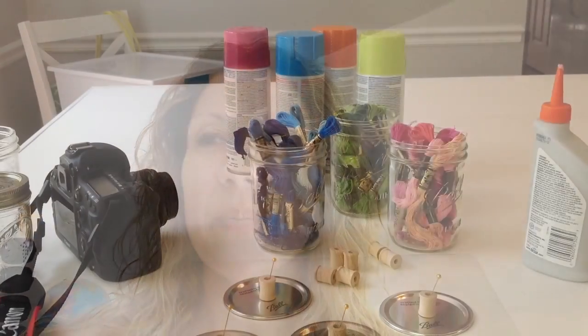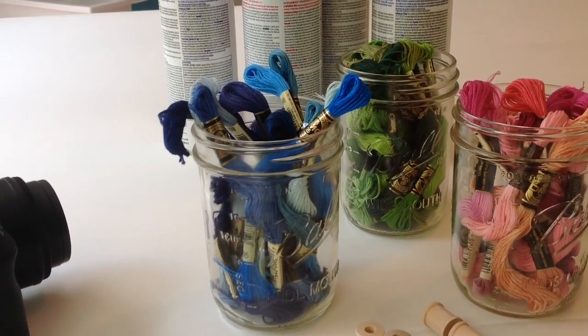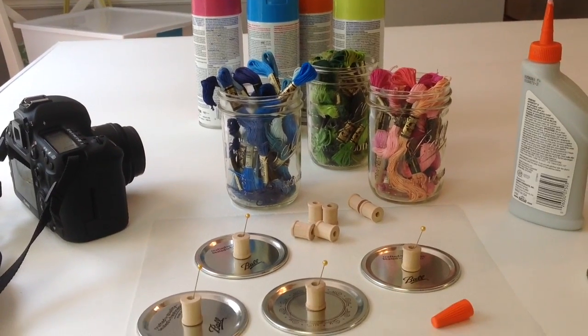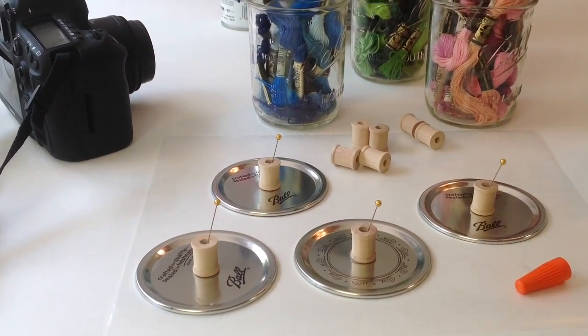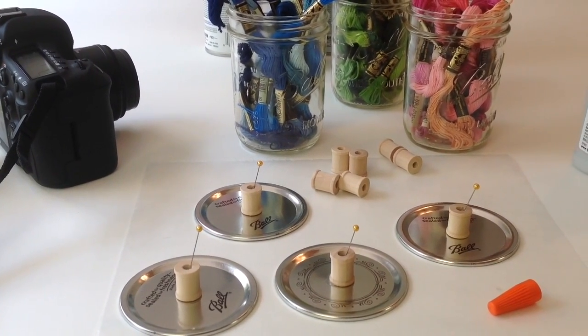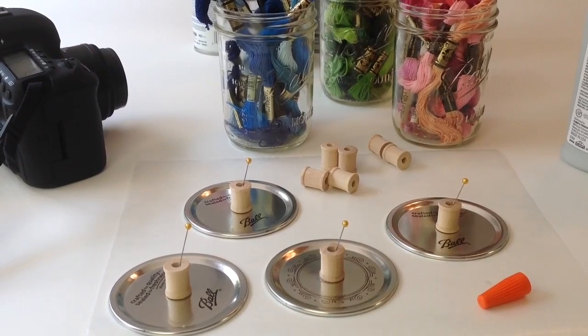Here's how it's going so far. I grabbed a few supplies — I had these really cool open-mouth mason jars, and they work best when you're wanting to use these for storage. And I grabbed these cool little spools from the craft store, and they come in a pack of like 12 or something.